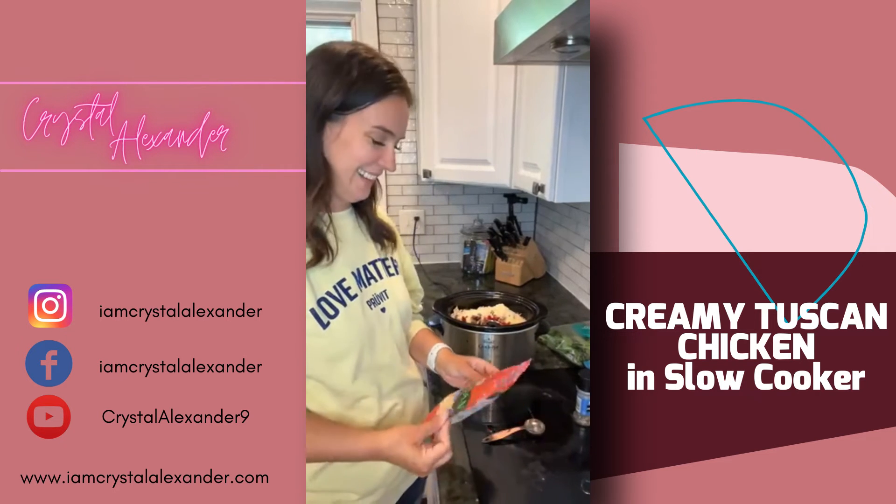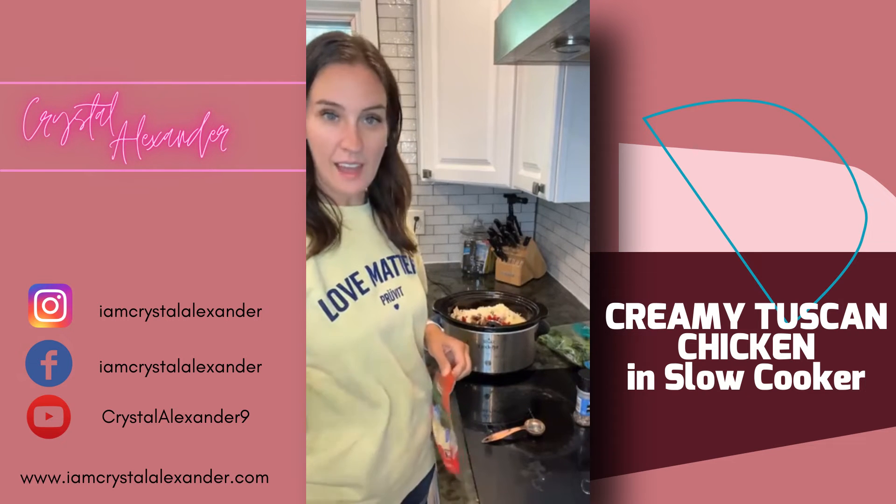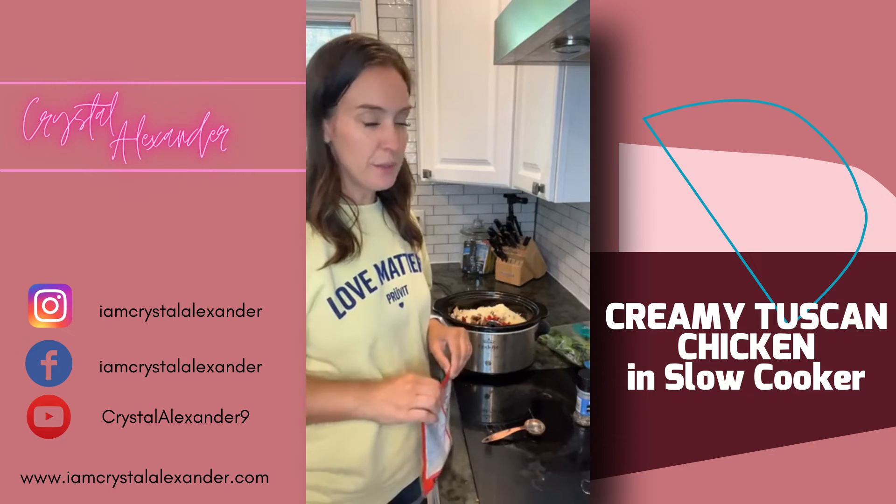If you're on live, say hello and tell me where you're watching from. And if you catch the replay, please drop the word 'replay.'